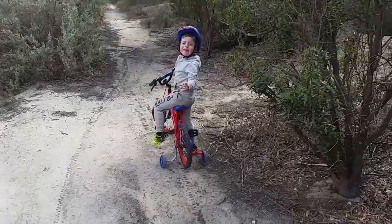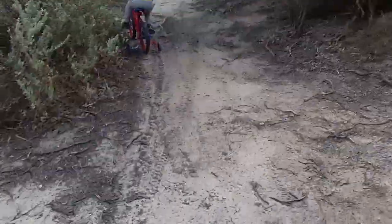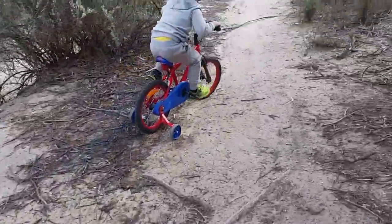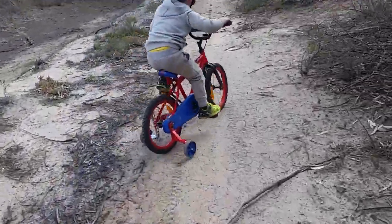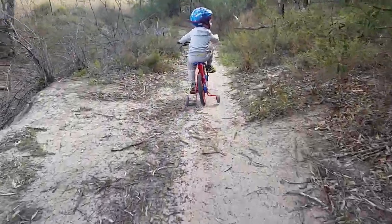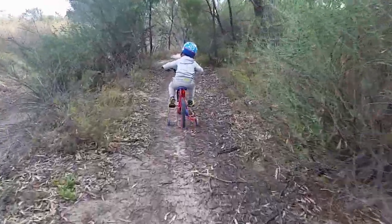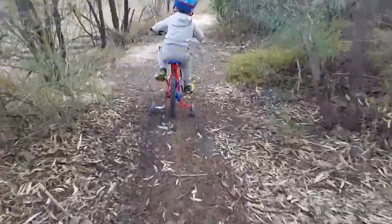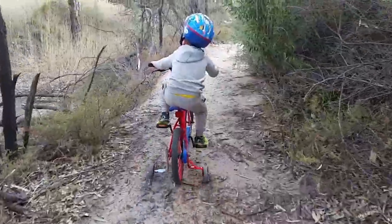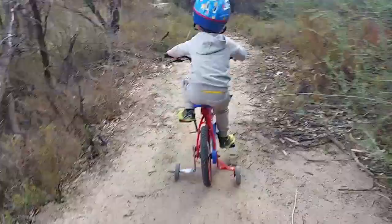Stop right there — that was good buddy, that was good! That was deep, that was good. Ready to keep going? Why are you taking on the tree roots now? Go super fast!